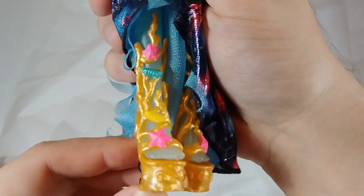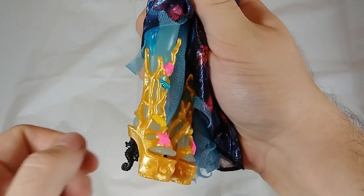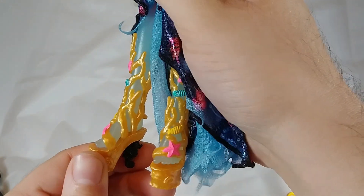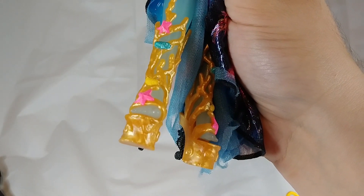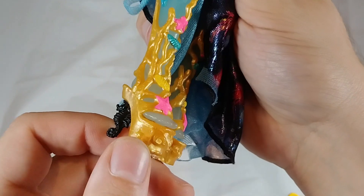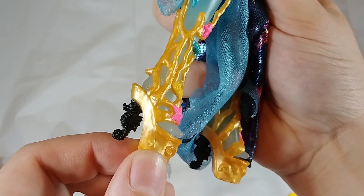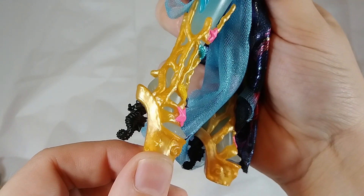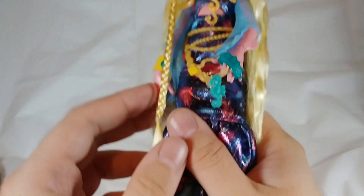Now we can talk about her boots — they are molded to look like coral wrapping around her legs, with a little bit of seashell detailing on the platform. What I really like is that her heels themselves are little black seahorses that match her earrings. They fit the sea theme and look good with the dress.